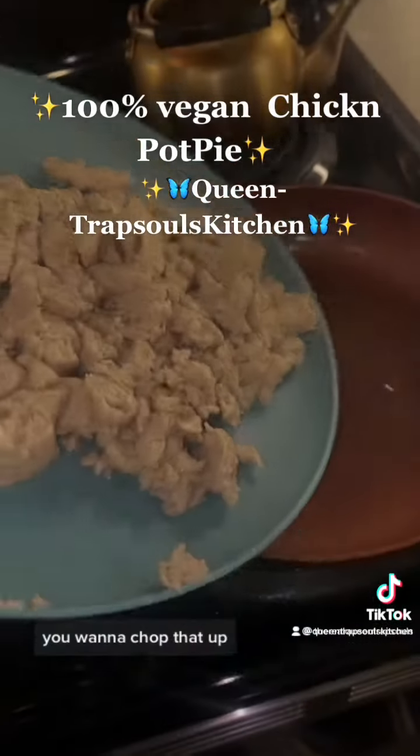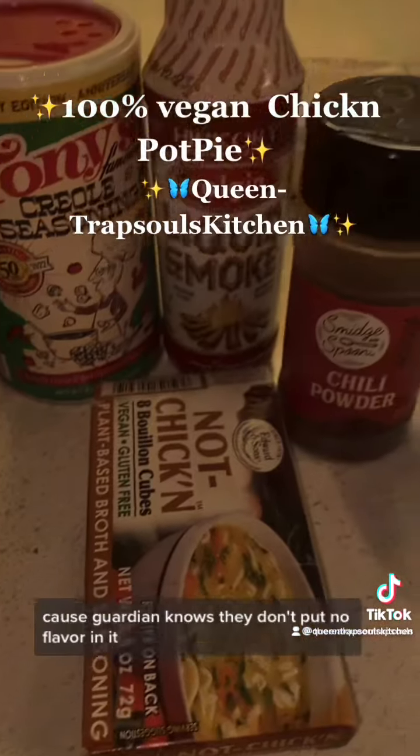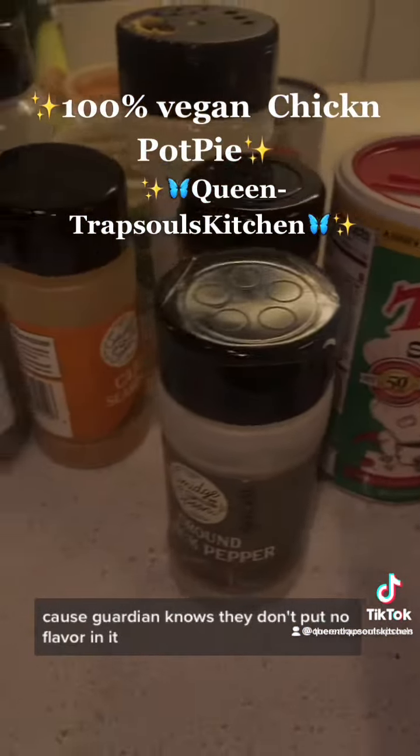So we're going to take our vegan chicken, you want to chop that up, put it in a heated oil pan, and season this chicken to death because God knows they don't put any flavor in that.